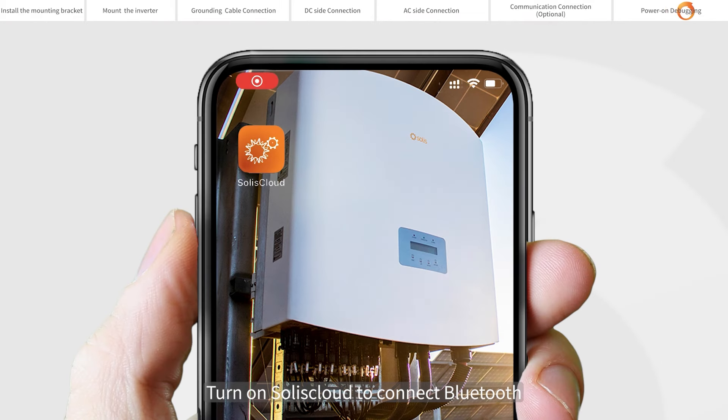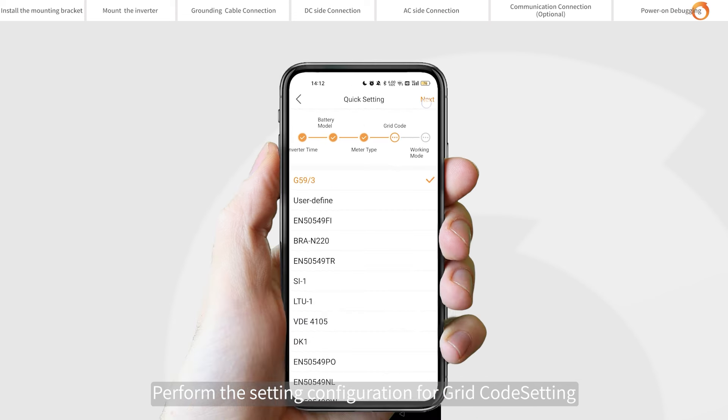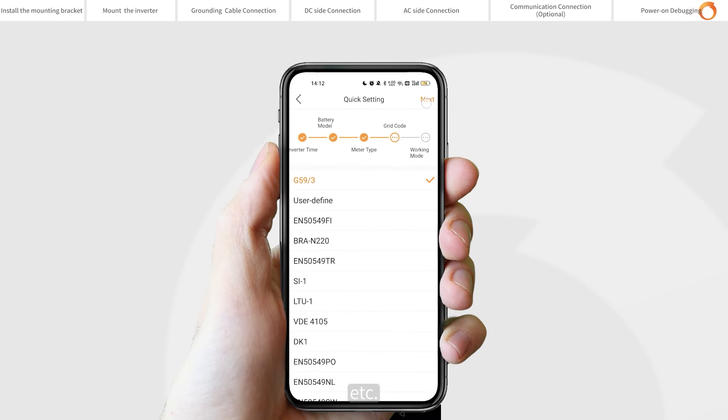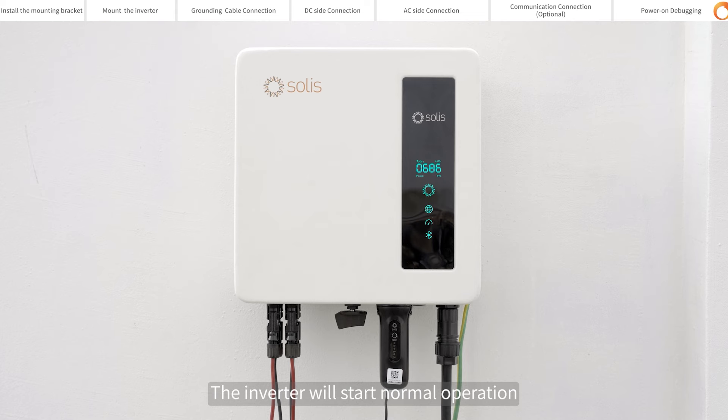Turn on Soli's cloud to connect via Bluetooth. Perform the setting configuration for grid settings, etc. Setup complete. The inverter will start normal operation.